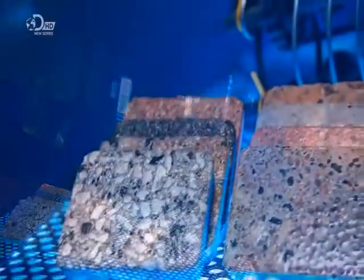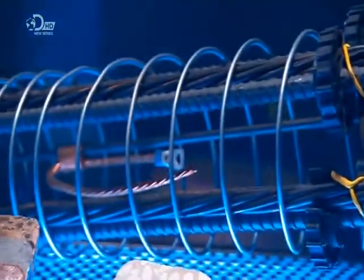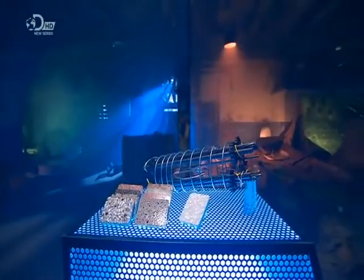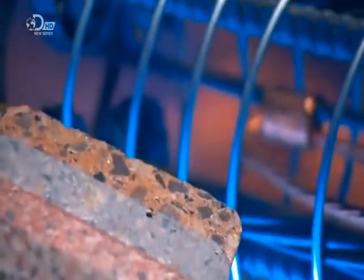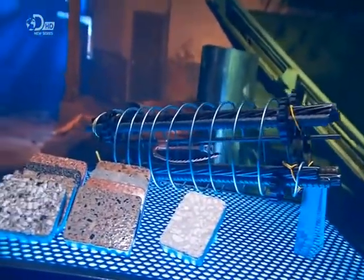Spun concrete light poles tower above our towns and cities, lighting the way. They're actually hollow structures with wiring or cables that snake through the cores. The concrete walls are reinforced by steel, yet these poles, or lampposts, are flexible enough to bend with the wind and snap back.